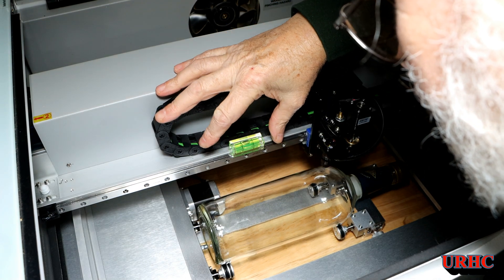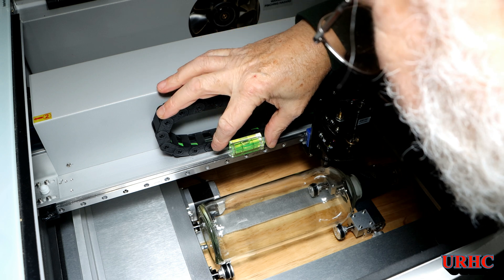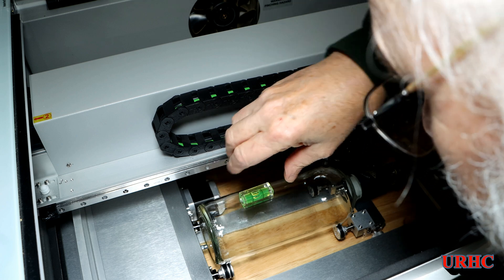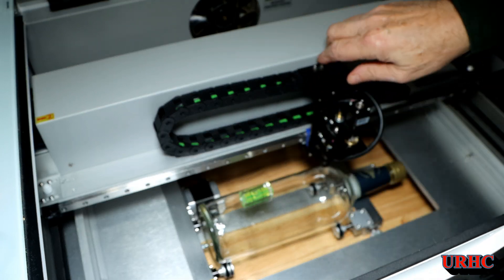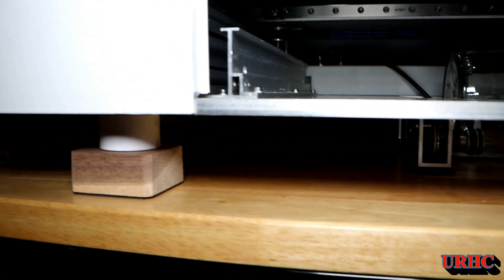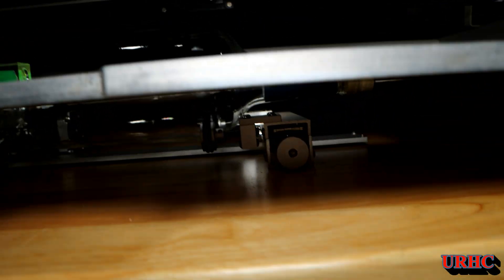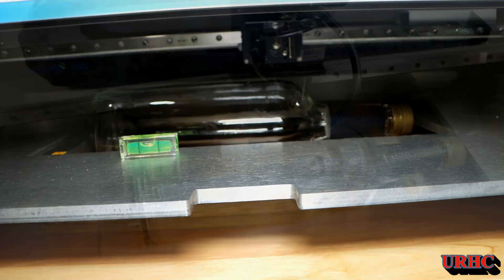I took the little level and just checked what the level on the machine was — it's off just a hair. Then I made sure that the bottle was adjusted to the exact same level so that the head would be traveling parallel to it. And there it is. You can definitely see you have to set this up in the air for probably anything over an inch and a half.